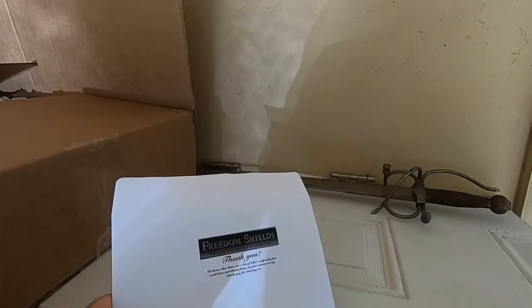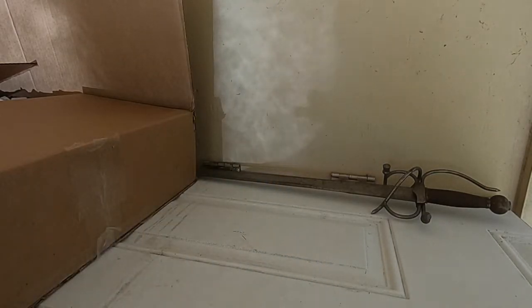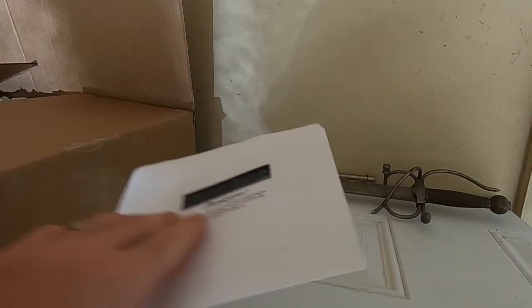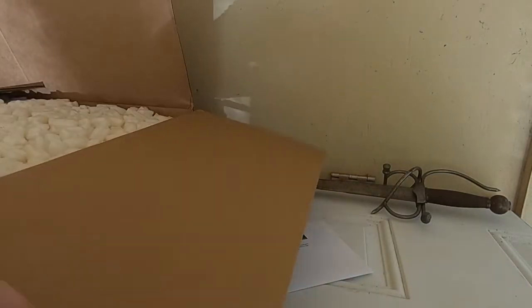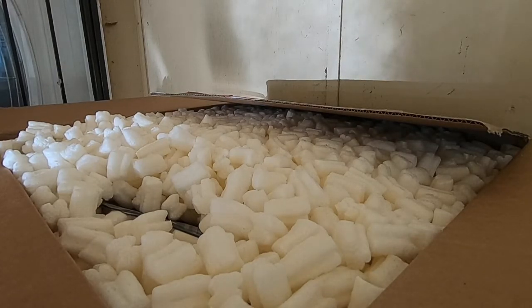We got a thank you note. Let's see what's inside. Let me see what I can read. You know what? We don't read around here. It says thank you on it — that's all we need to know.